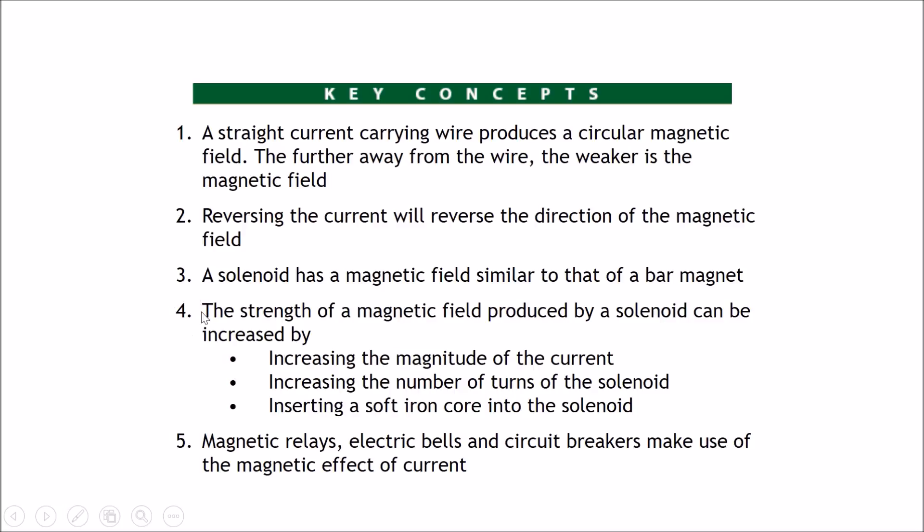Remember point number four as it is very commonly tested in exams. Magnetic relays, electric bells, and circuit breakers are good examples of how magnetic effects are used in daily life, and these objects are also commonly tested in exams as the more complex questions.